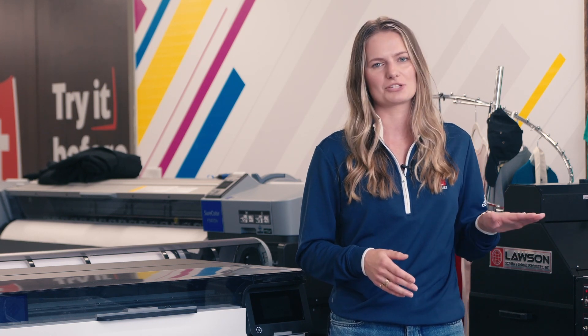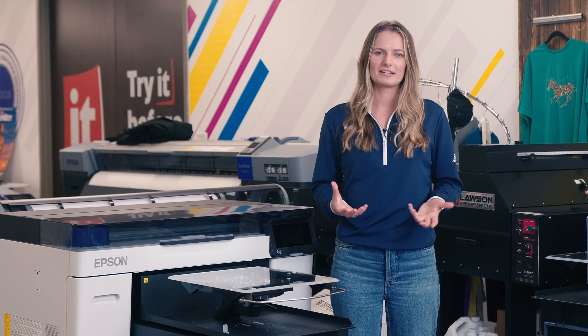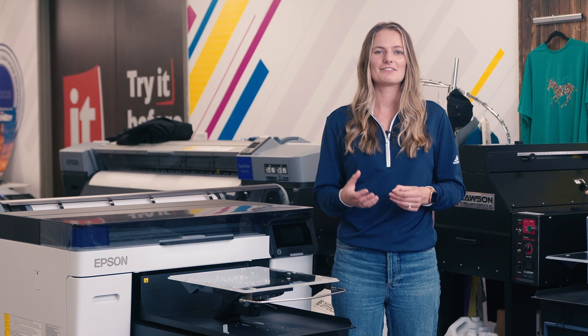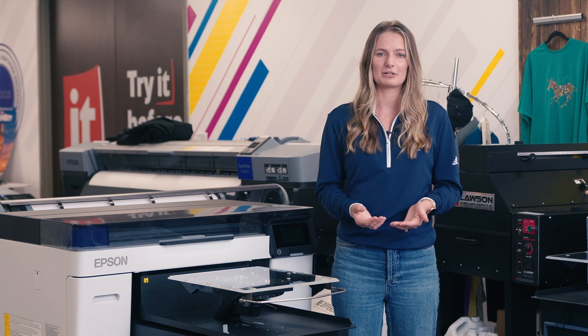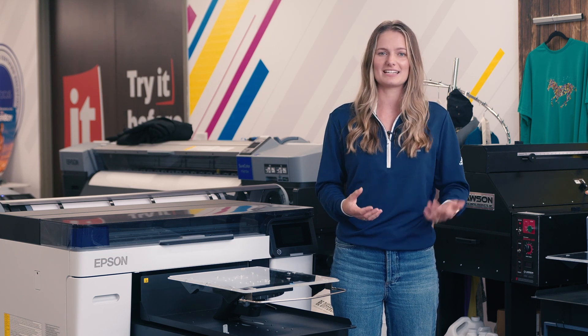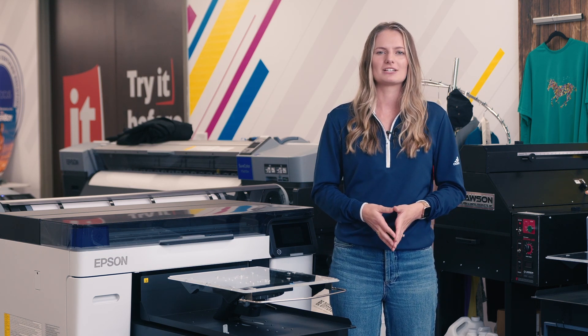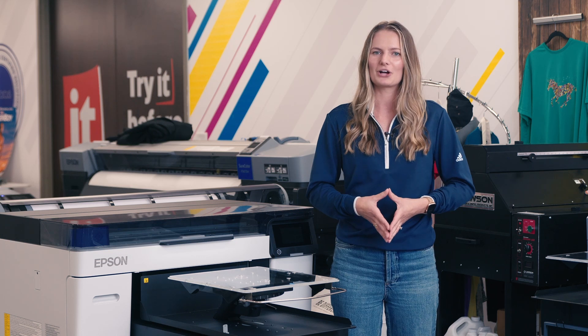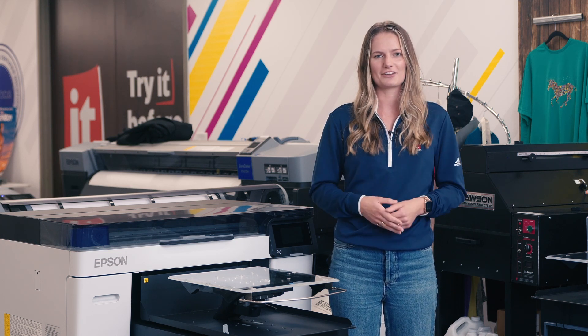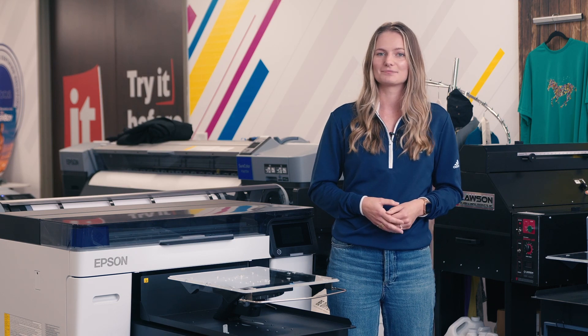The F2100's platen is manual and has eight height adjustments. We really hope this video was helpful if you're trying to decide which printer to go with or are considering upgrading your DTG printer. We understand that there are so many variables when it comes to DTG and DTF printing, so if you have questions, please leave a comment below or call us to talk with a textile specialist. Don't forget to check out the rest of our content and like this video. Thank you for watching.